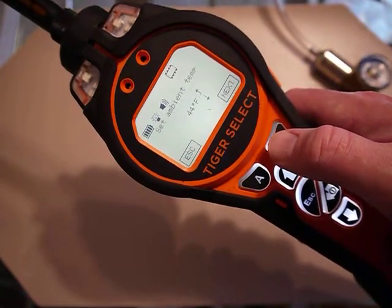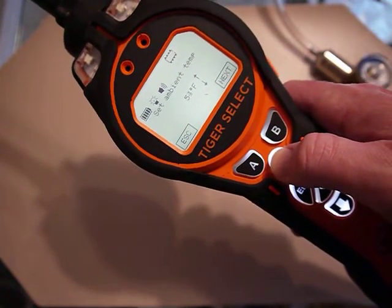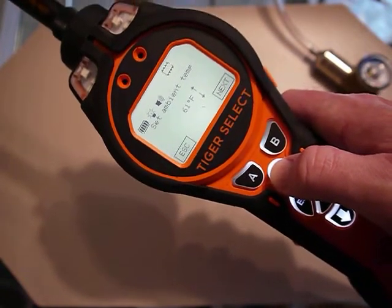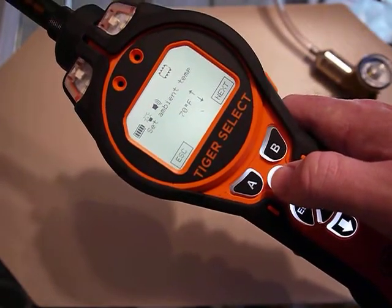I put in the temperature — I know it's about 70 degrees Fahrenheit, which is about 21 degrees Celsius.